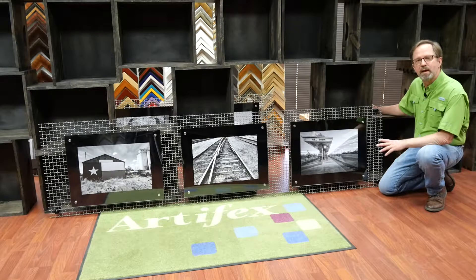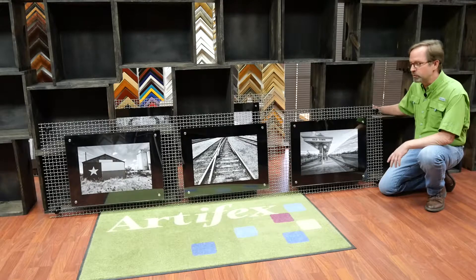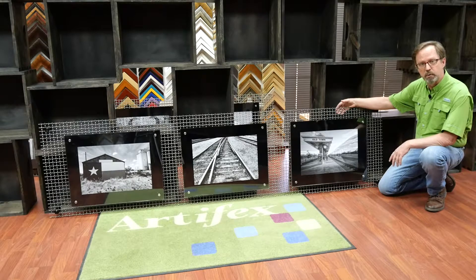This week in the frame shop we made this wire grid picture display. The client sent us a very grainy internet picture and this is our interpretation. It starts out with a three-quarter inch inner crimped wire mesh, which is an industrial product mostly used in railing and fencing.